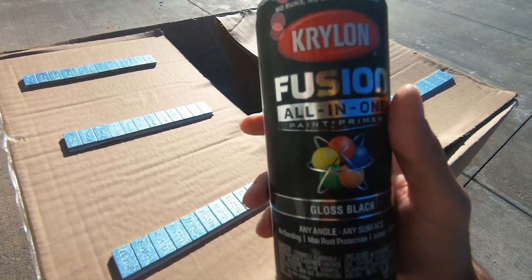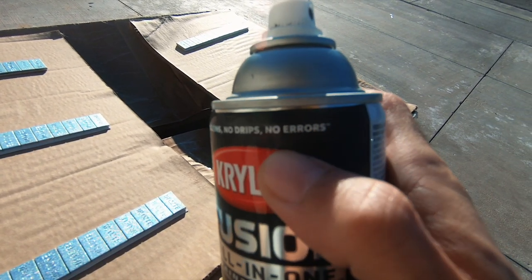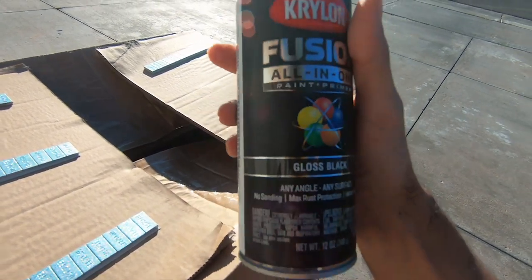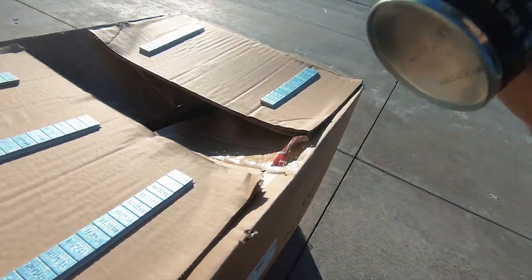This Krylon Fusion all-in-one paint primer says no runs, no drips, no errors. I haven't painted in a really long time so we will see how it goes. Let's shake it up real nice and make sure everything is mixed.